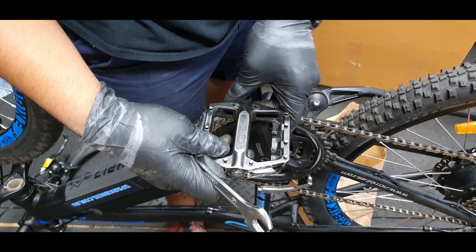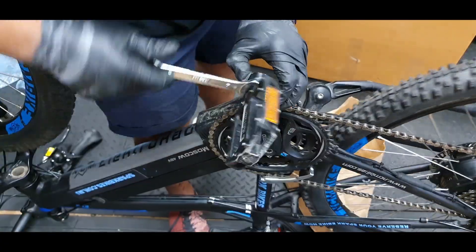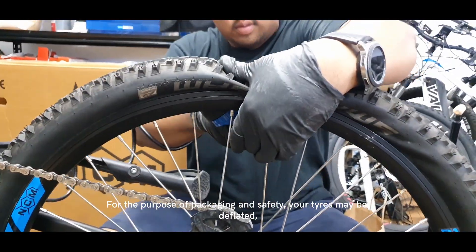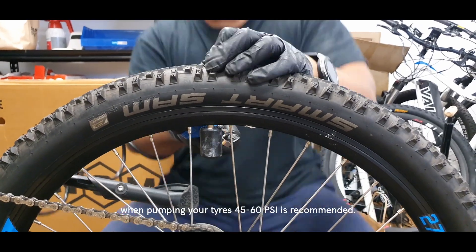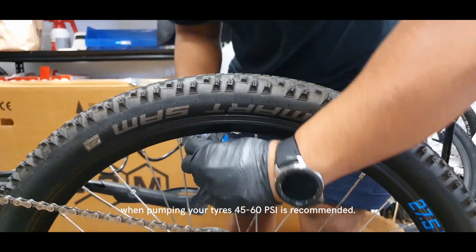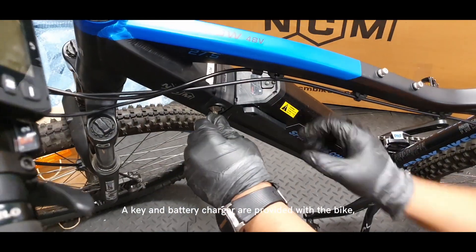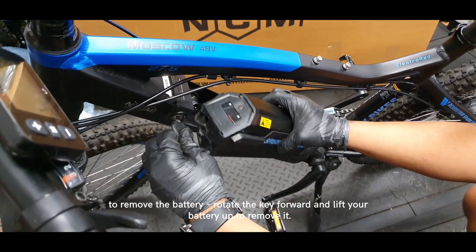For the purpose of packaging and safety, your tires may be deflated. When pumping your tires, we recommend 45 to 60 PSI. A key and charger are provided with the bike.